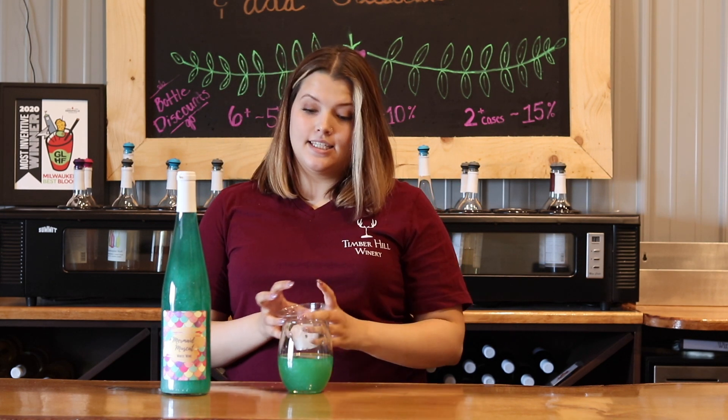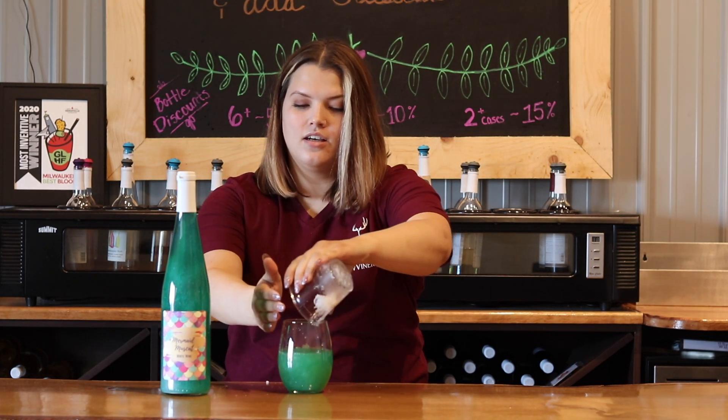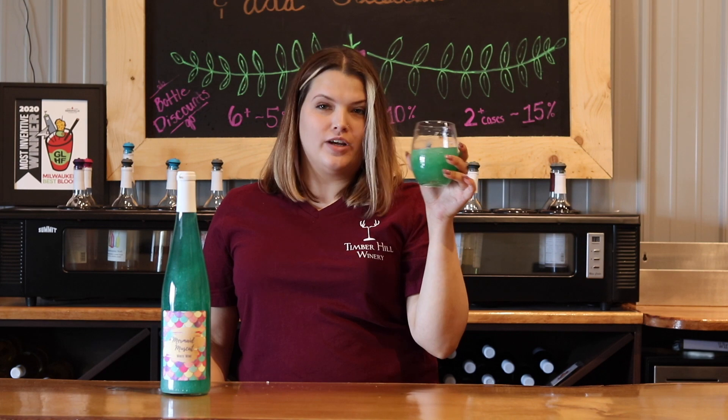And I'm going to add ice to mine because that's what I like to do. And there you have it — a nice glittery summer day patio sit-and-drink. Cheers!